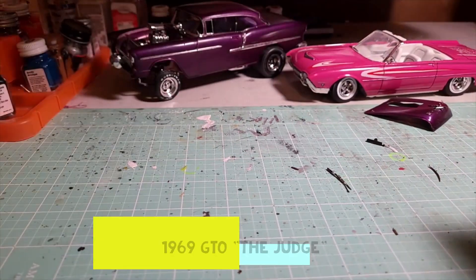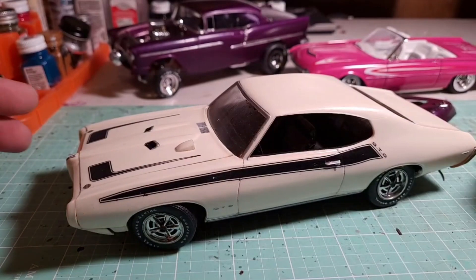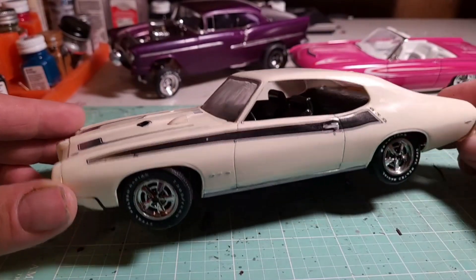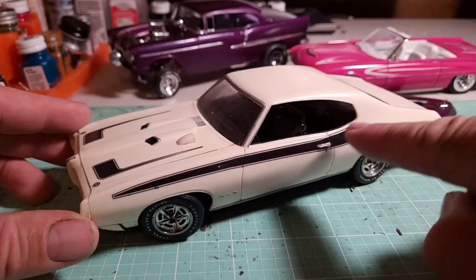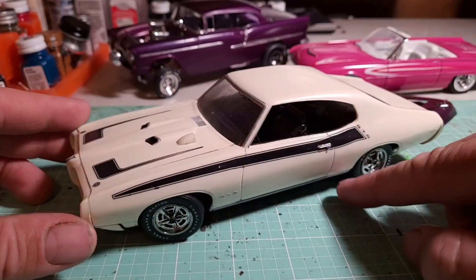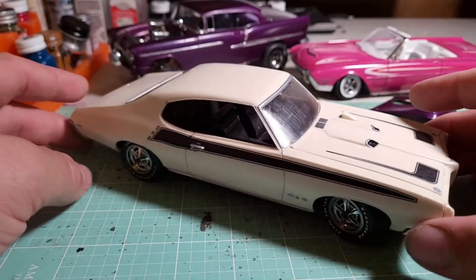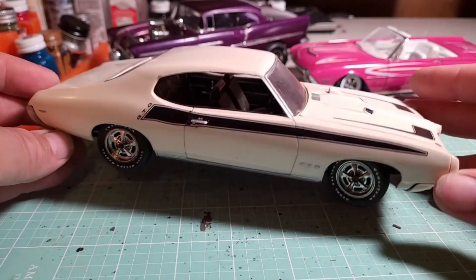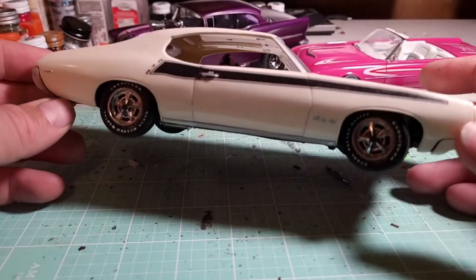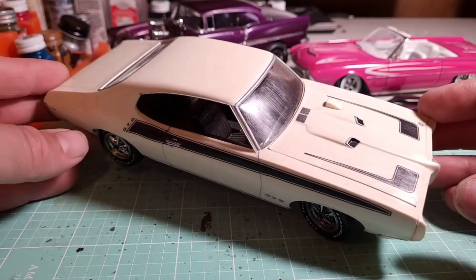This is actually one of my favorites so far — this is a Pontiac GTO. I added the striping along the side, which is actually from a Dodge Challenger. I thought it looked pretty good. Here on Model Restorations I'm definitely not against taking things from other models, other makes...